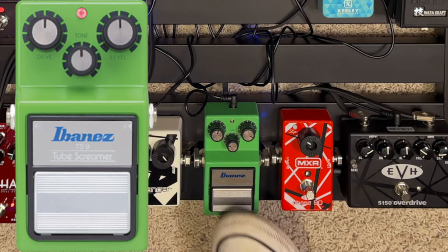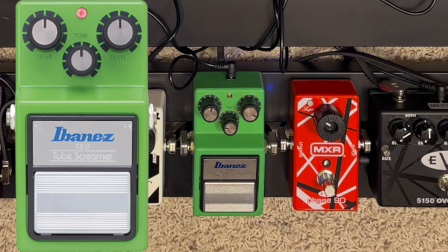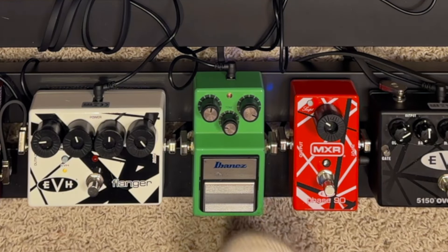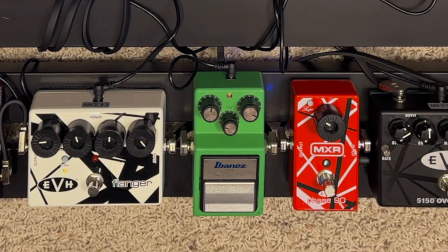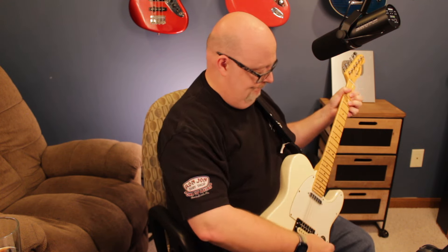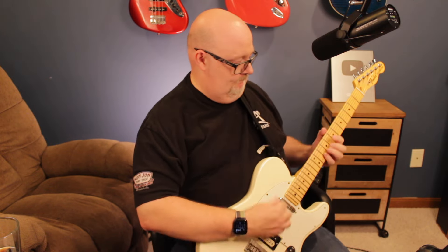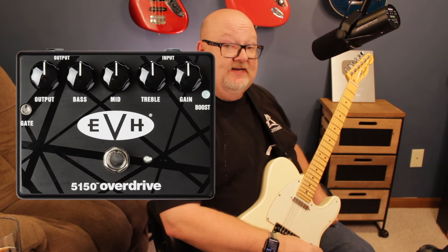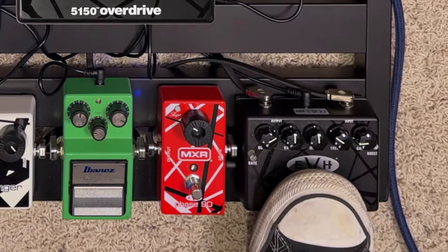Next up is just a good old Tube Screamer. I've had this thing for years. After that, I've got the EVH — the crazy Eddie Van Halen 5150 sound.